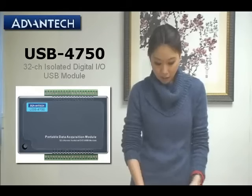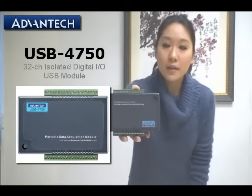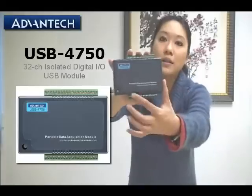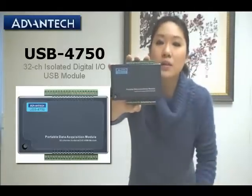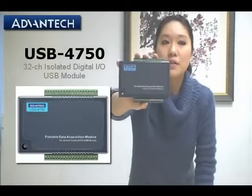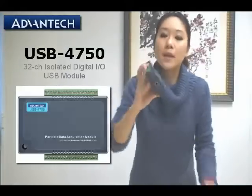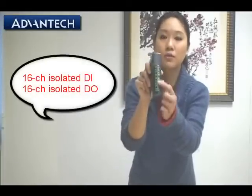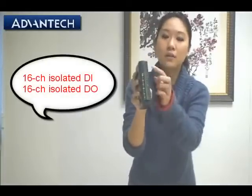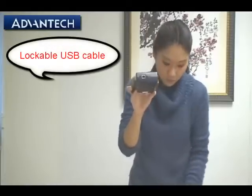Here we have the USB 4750. As we can see, there is writing in the introduction — this is a data acquisition USB module with 32 channels isolated digital I/O. We can see here we have 16 channels for digital inputs, and on the other side, 16 channels for digital outputs. And because it's a USB module, we have the USB port.